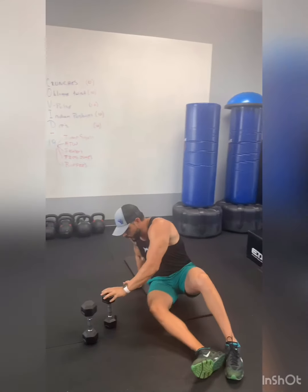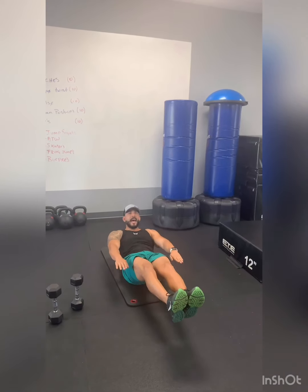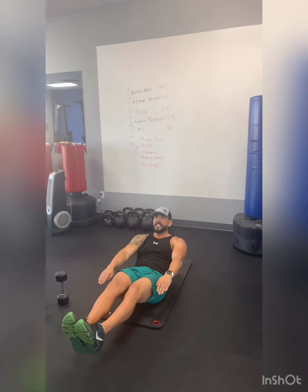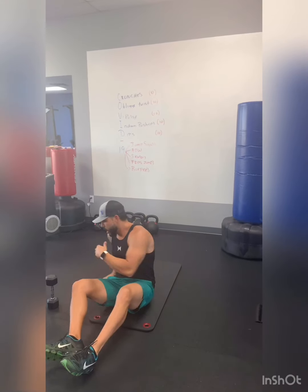From there we're gonna go to the B pulses. This is the B position that we hold during class, but today you're gonna go down and then come up — small movement, not a lot of movement with your legs, more movement with your upper body. Just a small pulse right here. Get 10 of them and you'll feel the burn on your stomach.